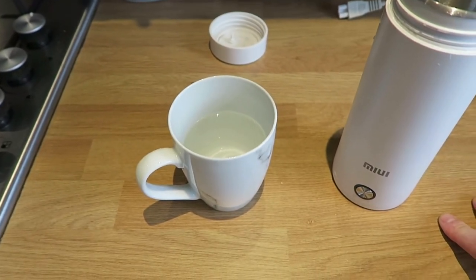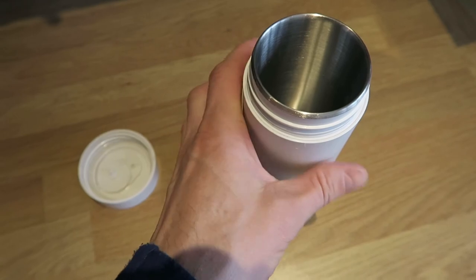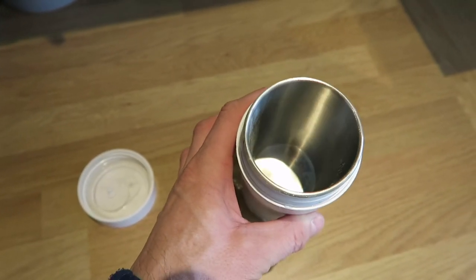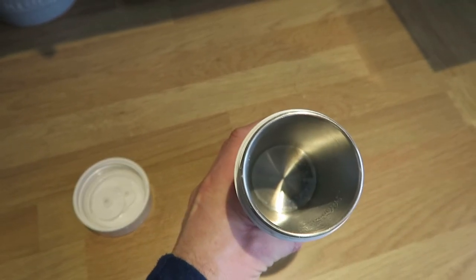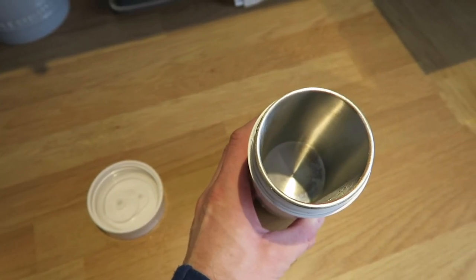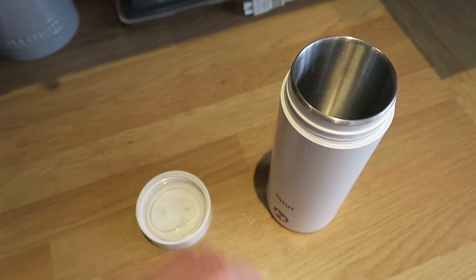Now you'd add coffee or noodles. One thing I don't like about this product is that once you've finished, it's still wet inside when you go to store the power cable back in. I'd definitely recommend drying it out completely — use a microfiber towel to remove any excess water. If you seal the lid while it's still wet, it becomes a damp sealed environment, and you might not use it again for weeks depending on your travel style.